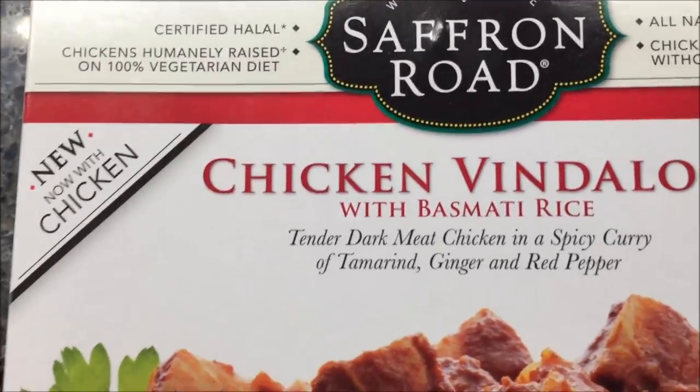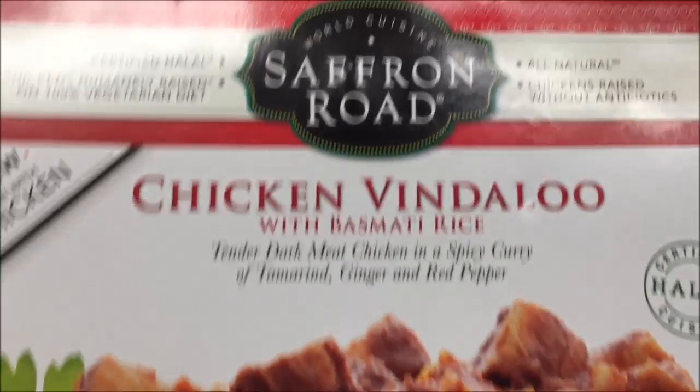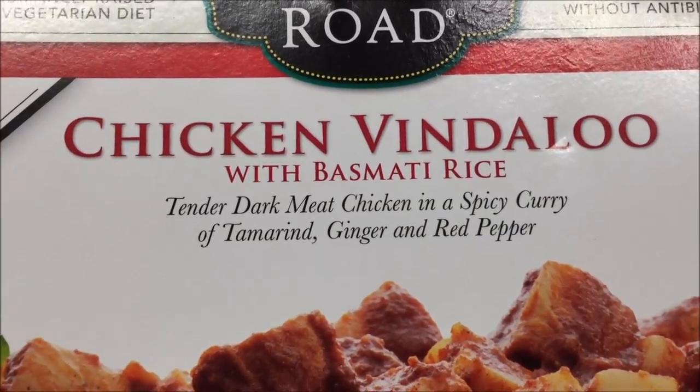Hey guys, welcome to another Lunch Hour Review. Today I'm going to try the Saffron Road. Grab ahold of it. This is the Chicken Vindaloo with basmati.